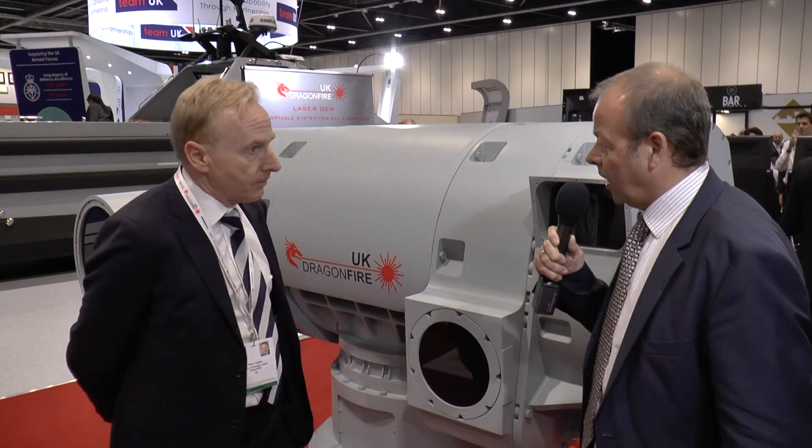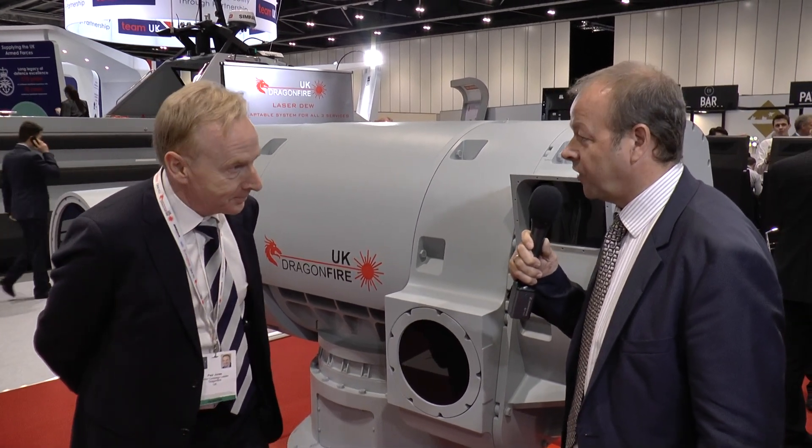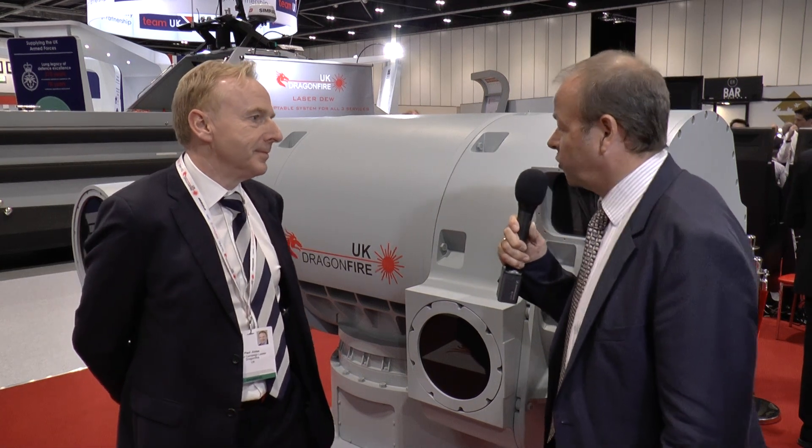There's been a lot of interest with this being displayed for the first time — servicemen from the Royal Navy wondering when they'll finally see something like this on one of their warships. We've taken existing technology and commercially available systems, and we're planning on putting it on a maritime platform in the early 2020s, with a real active integrated system in the mid-2020s.